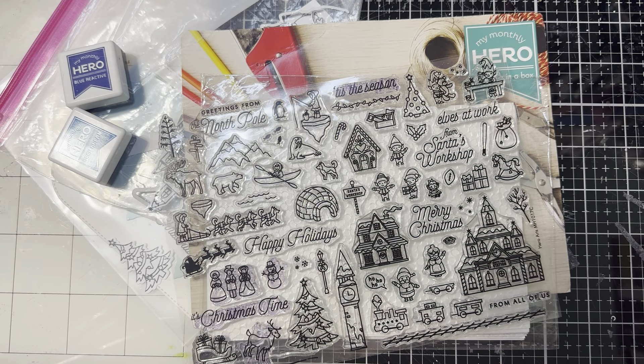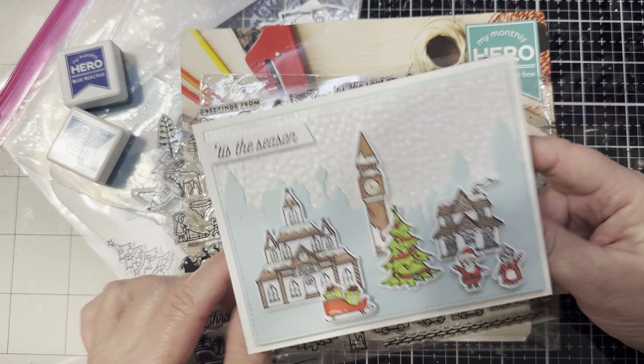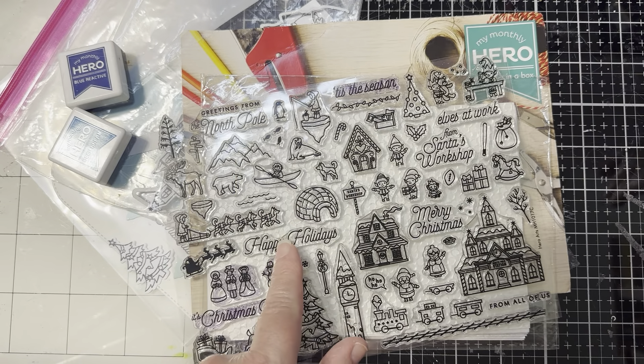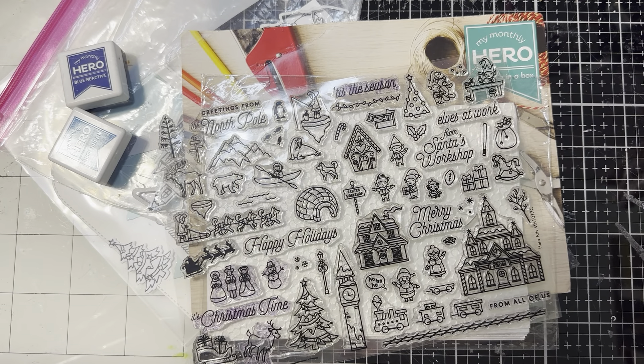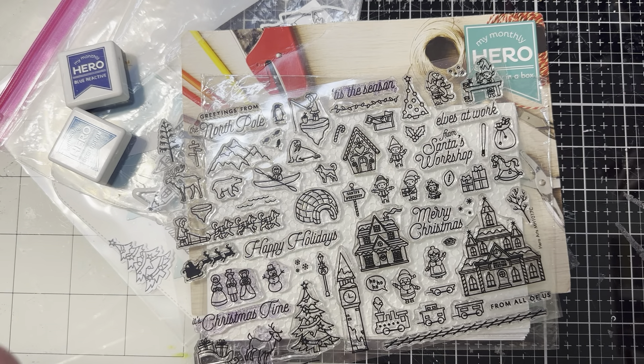My friends, today I am sharing a Snowy Winter Village card and it's for a couple of challenges that I'm doing with some friends, as well as for Saturday Morning Makes hosted by Jillian Norwood. I just finished this card this morning. This is probably one of my very favorite Hero Arts My Monthly Hero Kits, and this is from October of 2017.